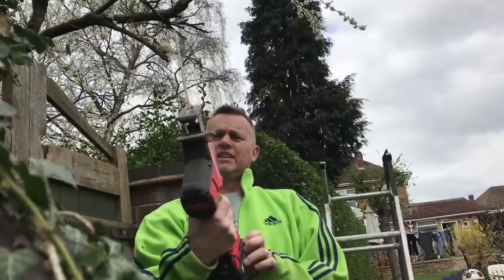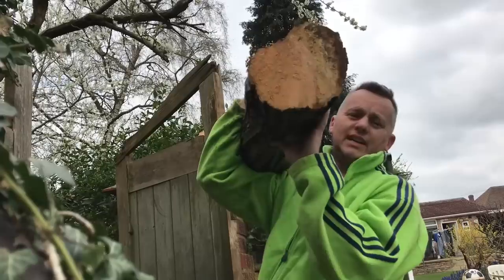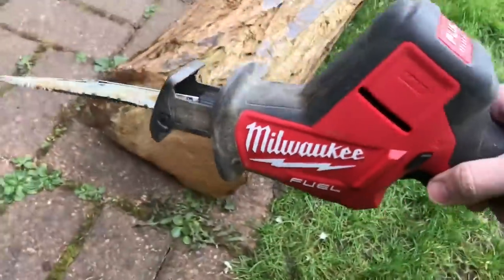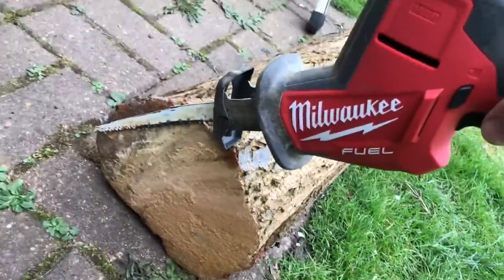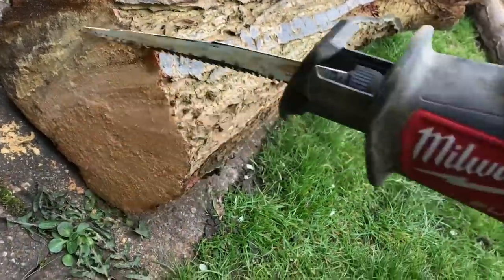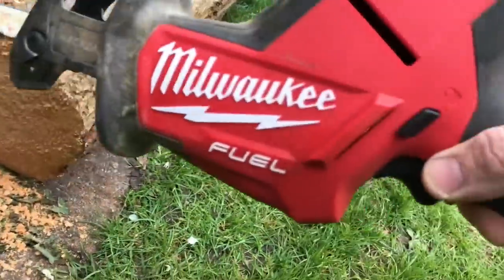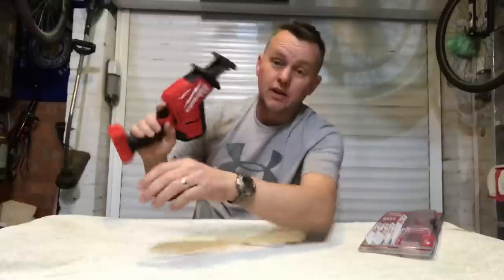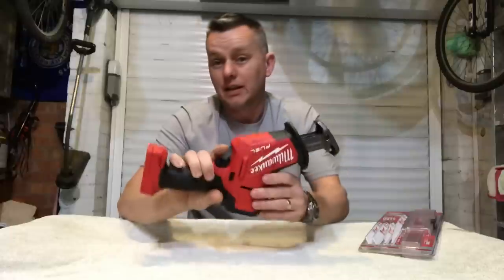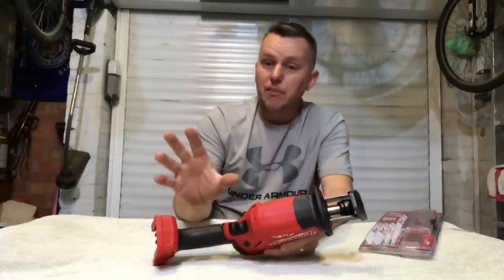It just took down that tree — look at that! I know that's taking it to the extreme, but look at the cut on that. It's managed to chomp its way through the whole thing, which is pretty damn impressive. As far as wood goes, it'll cut through joists, it'll chop lumber, but also automotive stuff — cutting through exhaust pipes, cutting through metal sheet.